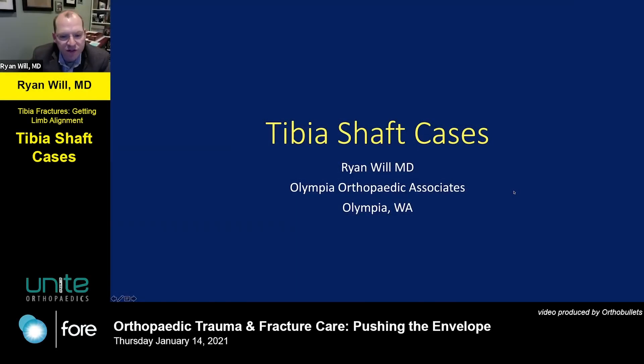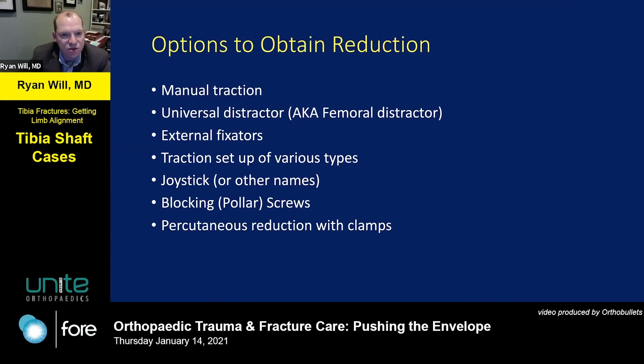Here we go. We'll be fast — this is tibia shaft fracture. How do you obtain the reduction? The key point: nails do not reduce fractures. Don't get lulled into that. You can use manual traction, distractors, external fixators, traction setups, and joysticks — but they rarely bring me joy. Blocking or polar screws and percutaneous reduction with clamps are all options.